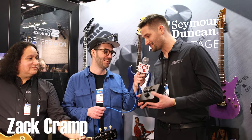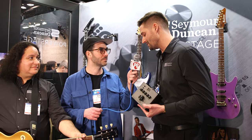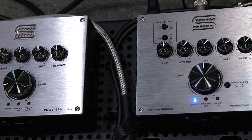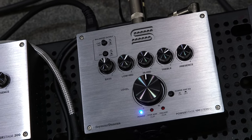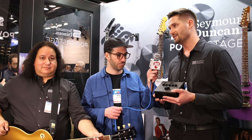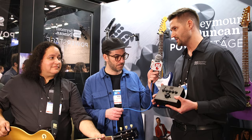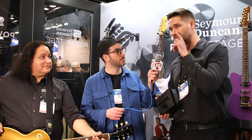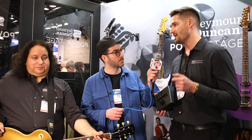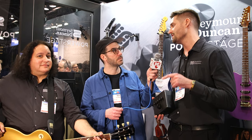This is the brand new PowerStage 100 Stereo from Seymour Duncan. It's the latest in our line of compact power amps, designed to fit on your pedalboard and serve as a power amp for your digital modeler, your preamp pedal, or anything you want to run in front of it. We started with the PowerStage 170 and the PowerStage 200 as mono units, and also introduced the PowerStage 700, which is a stereo 700 watts per side unit.